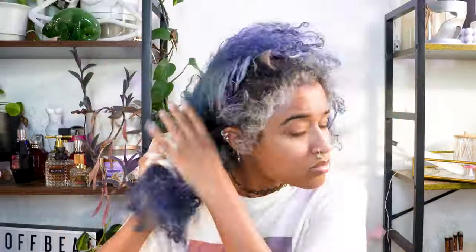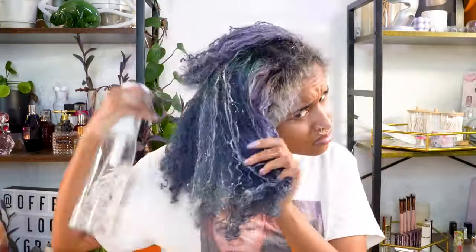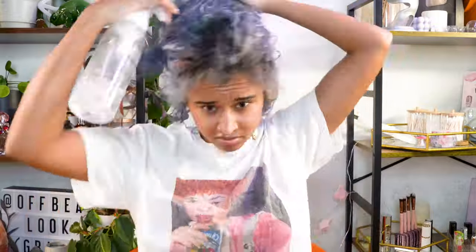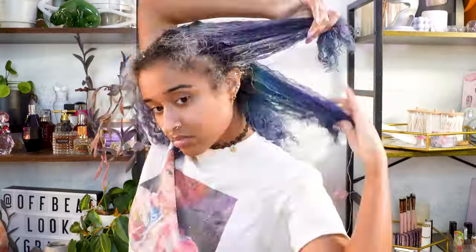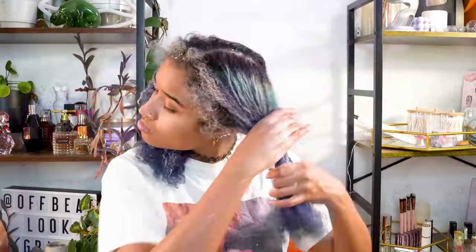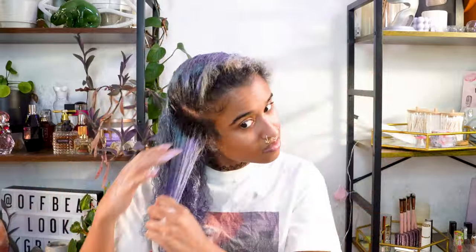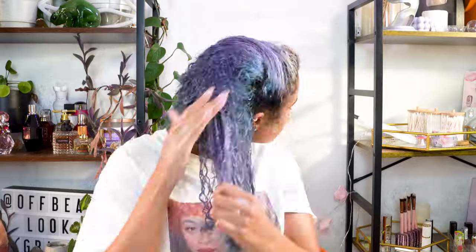The key to making this work is to keep your hair wet while the mixture is on your hair, so I use a spray bottle of water throughout the process, and this also helps work the mixture through your hair and really get everywhere. Really massage your hair, not just put this on top, and you can get a lot of the color to come out. Don't be too rough on it, though, because your hair is wet and that could potentially cause breakage, so just a little bit of pressure should be fine.